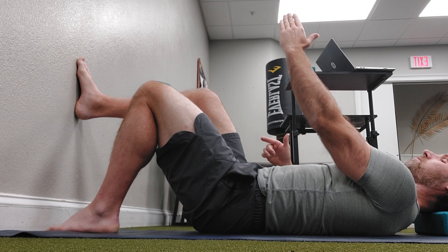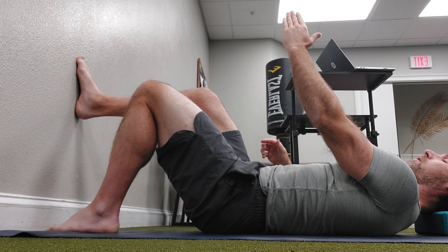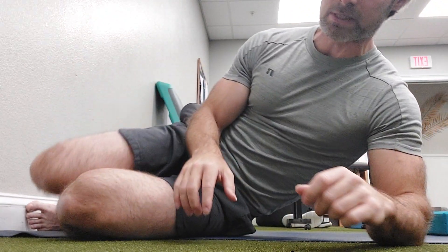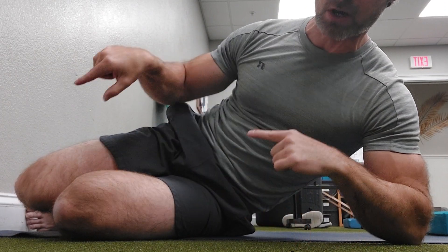One more time — inhale, push through the heel, and then just relax. Perform ten reps on each side: right side first, left side second.